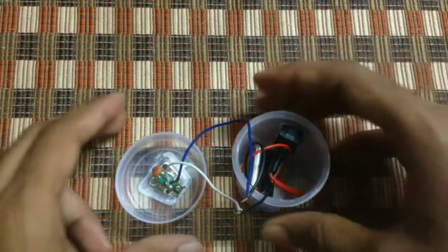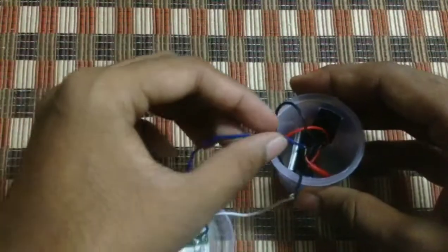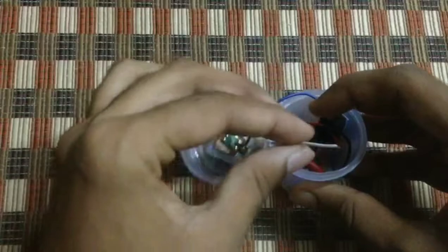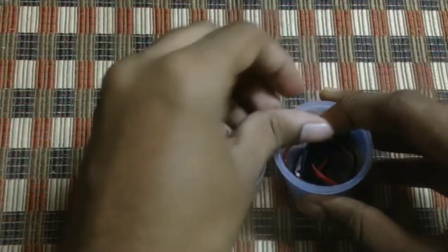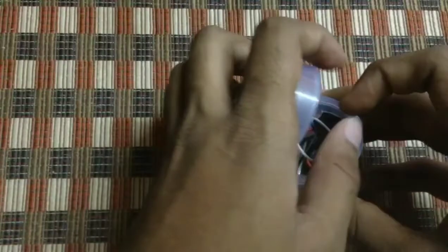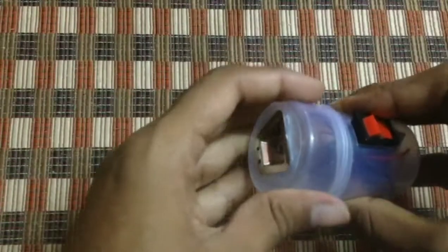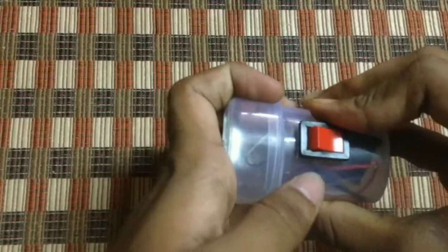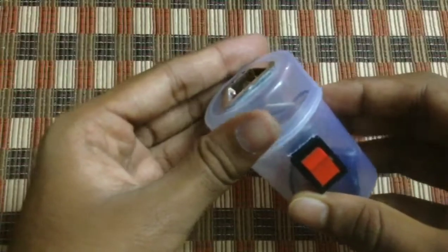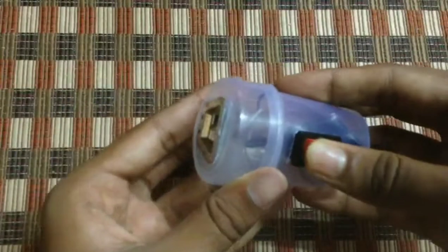I have fixed it. Place the wires inside the box and close the cap. I've fixed it — now let's test whether it works or not. It's working! The bulb seems to glow.